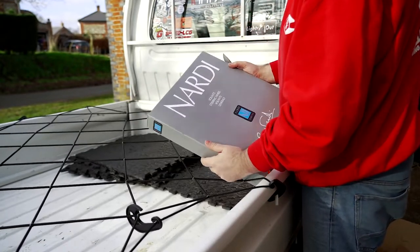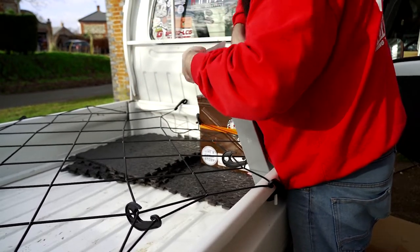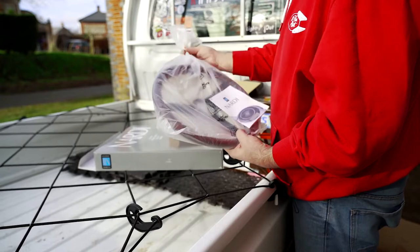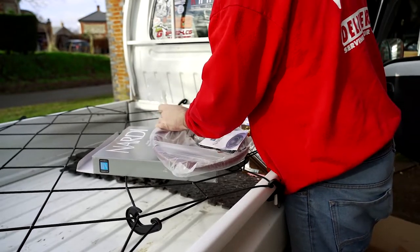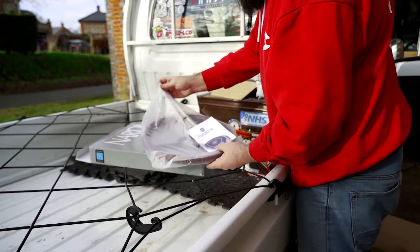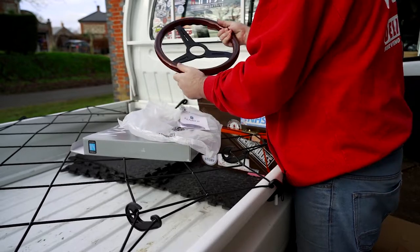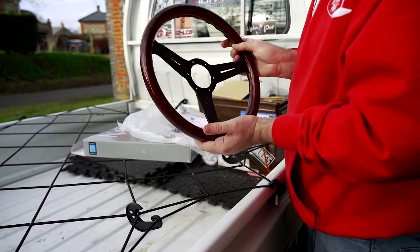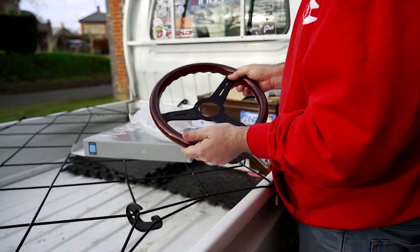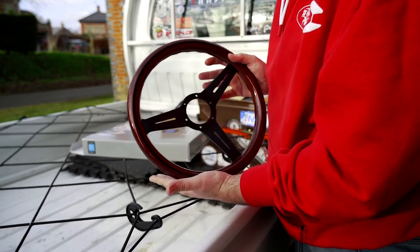So what particular Nardi did I actually go with? Oh, that feels nice. A classic wooden wheel, and a nice finish in the centre as well. I love that. Let's put it on the truck.